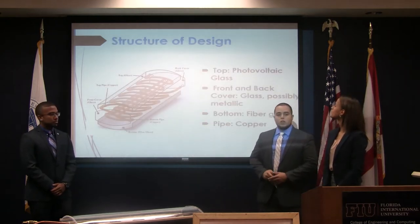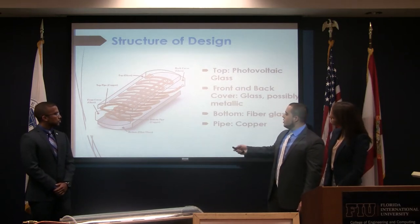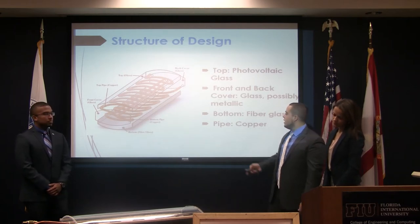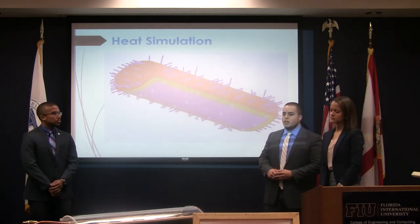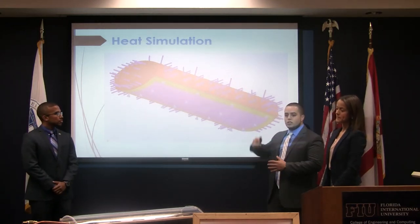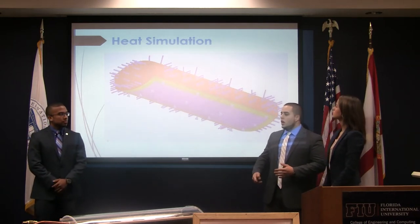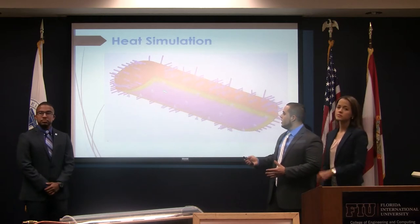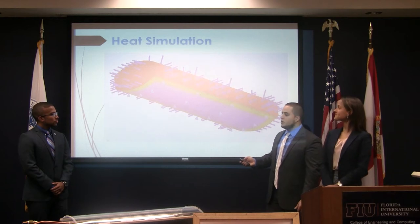This is a simple breakdown of our design components. The bottom is to be made of fiberglass, the piping is copper, and the front, back, and top are to be made of a white portable tape glass. A question that came up often was: since we're generating heat above the passengers, how do we keep the cabin cool? We did a simulation showing that fiberglass works really well at dissipating heat, so even though we're generating heat, the fiberglass dissipates it enough to keep the cabin at a comfortable temperature for passengers.